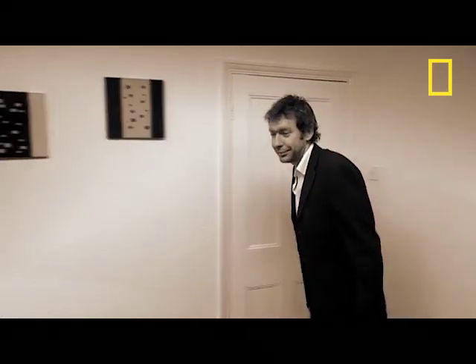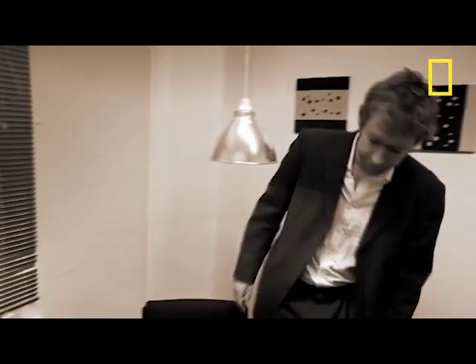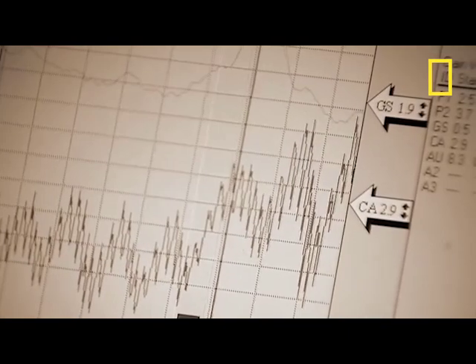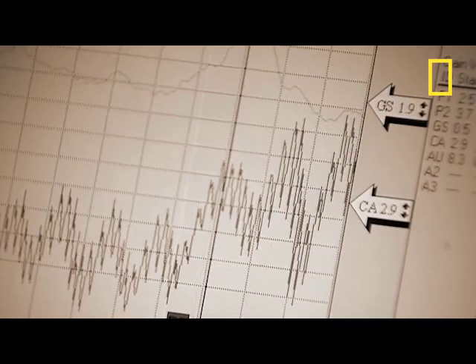Hello Johnny. Hi there. Would you like to take a seat? Sure. The lie detector, or polygraph — how useful is it in detecting whether someone is lying? Is it possible to beat a lie detector? That's what Johnny Phillips wants to find out.